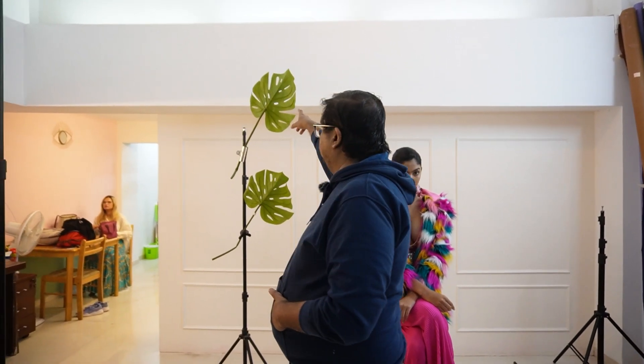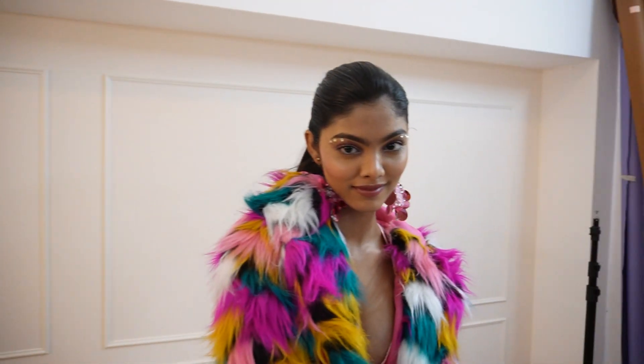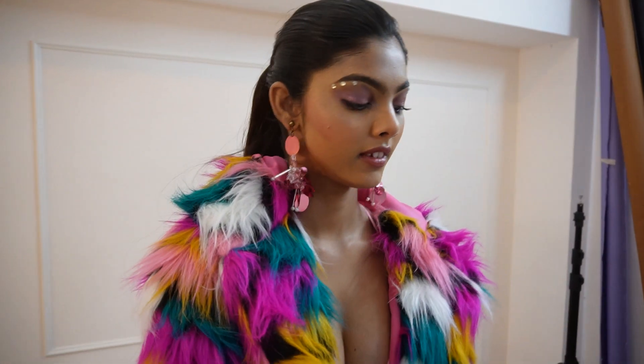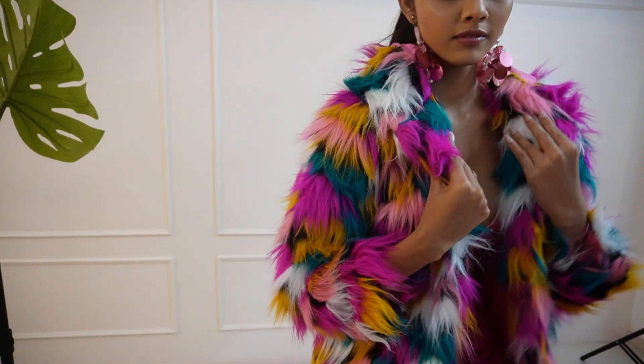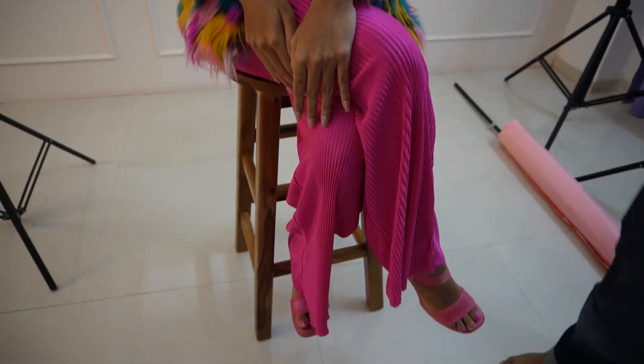We are using some leaves to create shadows. We have our amazing model Sondarya for today. The jacket is a winter jacket designed by Bhavna. This is a very simple hard light setup. Now I'll hand it over to Bhavna, who will be explaining a bit about the makeup and how she has done it, if you want to recreate that look as part of your shoot.